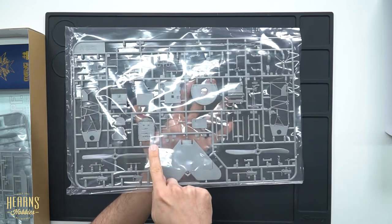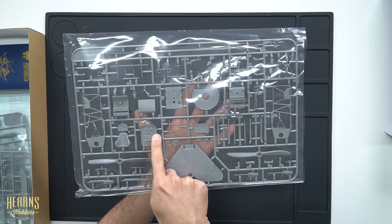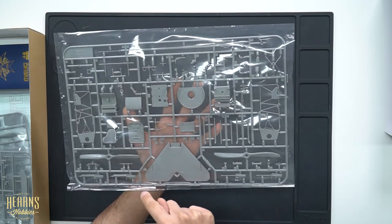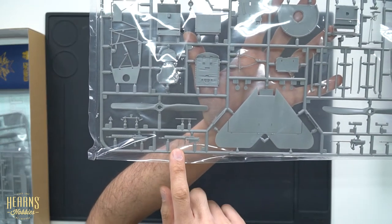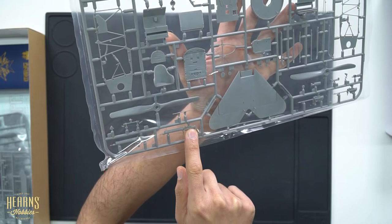Over here is what I think is the floor — you can see the twine where it's been held together with the fabric. Then the machine guns, which are actually molded in one piece. You can see them here — they're very nice and crisp.